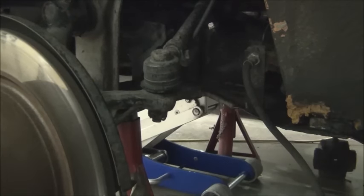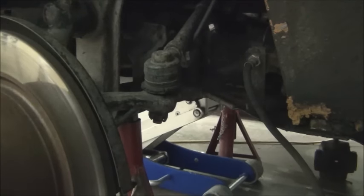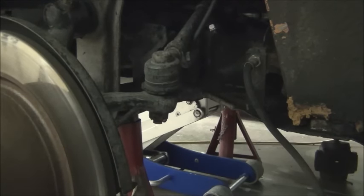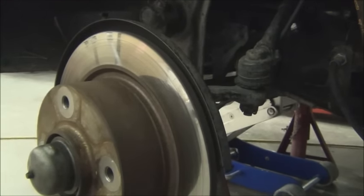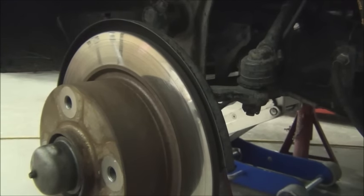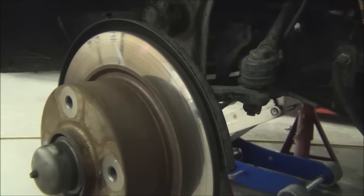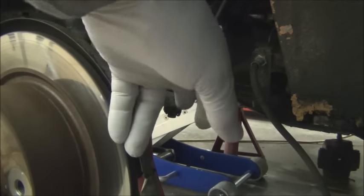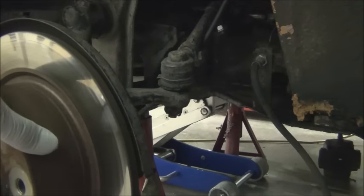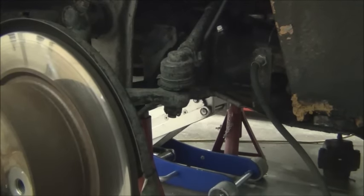Once the brake caliper is out of the way, we're going to remove the tie rod from the steering knuckle. Now if you have drum brakes on the front, it's going to be a different scenario. What the books tell you to do is remove the hub — normally remove the drum and backing plate on drum brakes, and the hub and disc on disc brakes. But that's a little more work and I'm going to try to avoid that. So I'm going to remove the tie rod ends and then remove the spindle and hub all together as one unit, if possible.